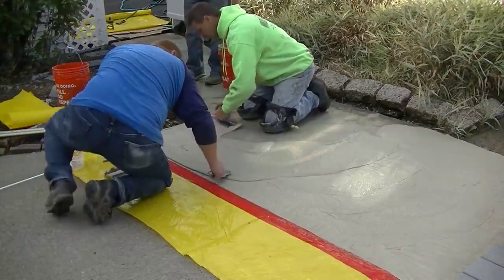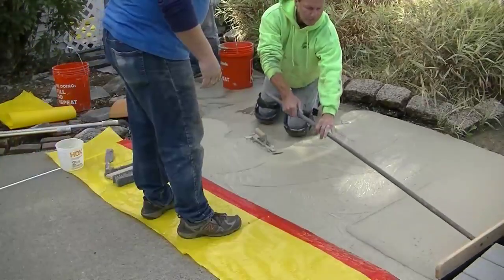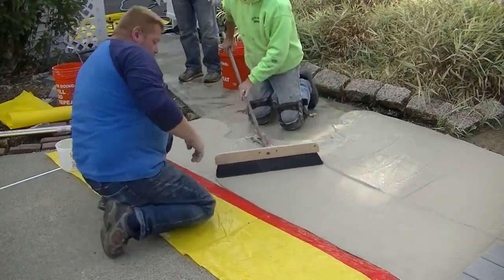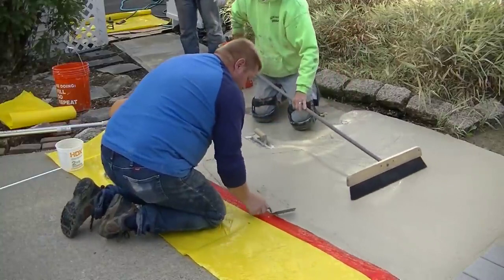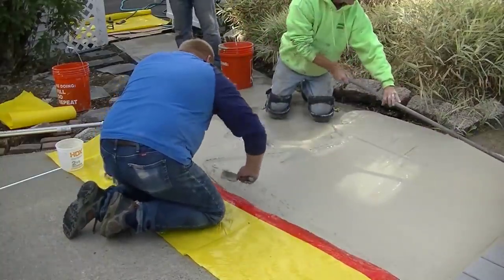We know from using this stuff all the time that we're fast enough to get this down in 10 to 15 minutes on something like this — and really this isn't that big of an area. If you're doing something bigger, you want to do it in sections. You can see how that broom really evens things out and makes the surface look really nice.